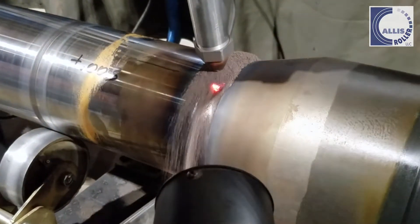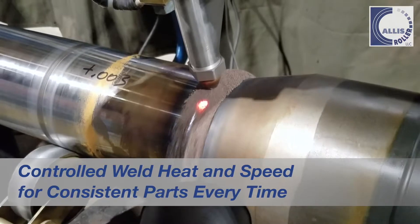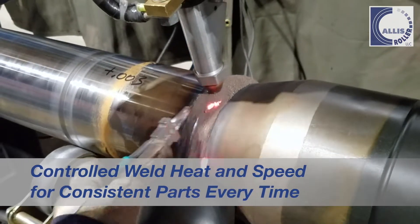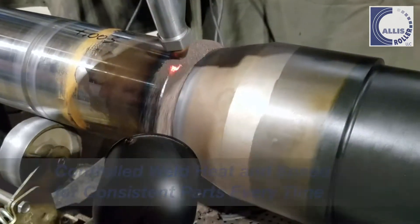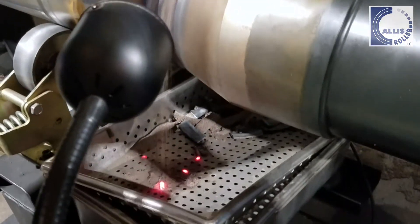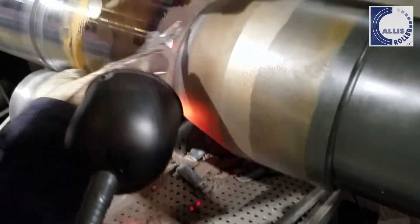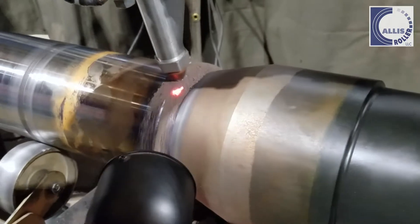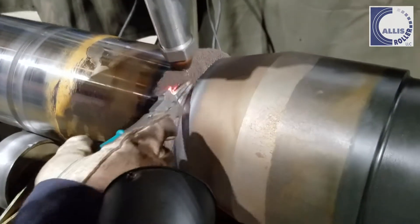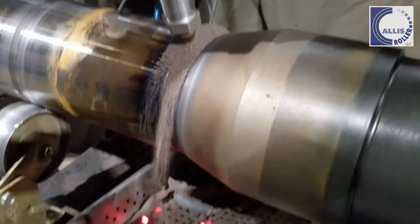Submerged Arc Welding, or SAW, with Alice Roller allows machinists to deposit large amounts of metal safely and consistently without the use of a welding shield. This method allows for a highly consistent, efficient weld for pieces that require a large deposit of welded material — perfect for heavy or complex parts.